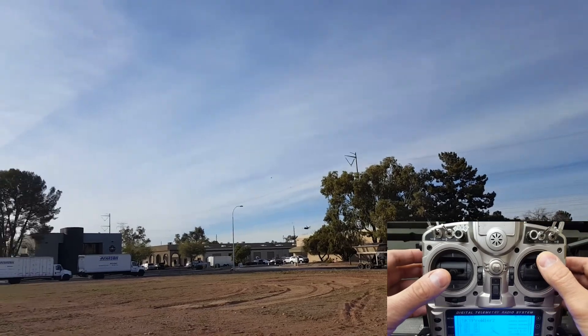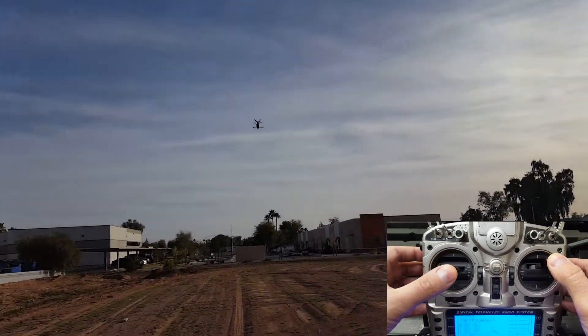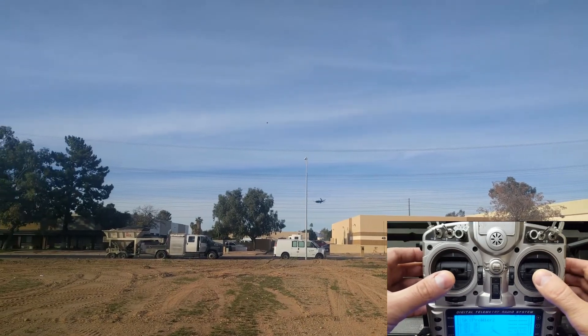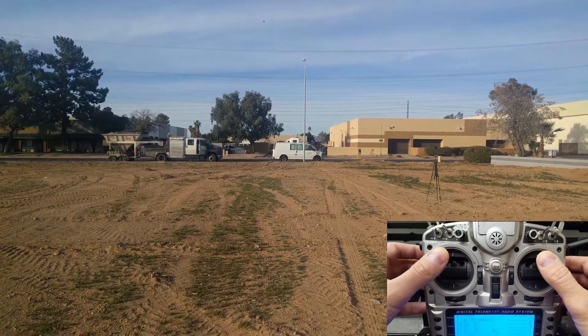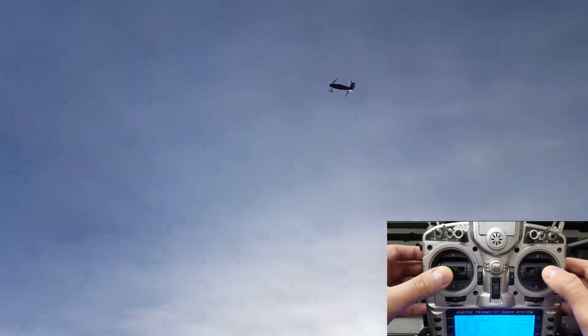Flying a left curve here with the left stick, maintaining height and accelerating with the right stick, and now pushing up with the left stick, flying a right curve mostly with the right stick. Dropping down and then forward and up over the camera with both sticks, then up again with the left stick.